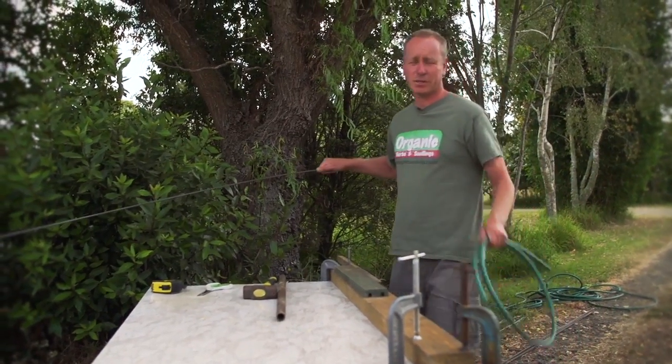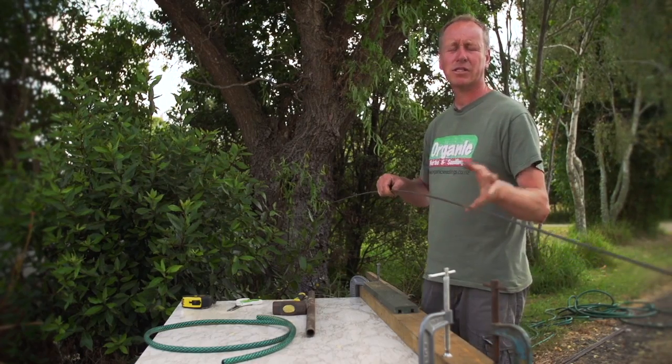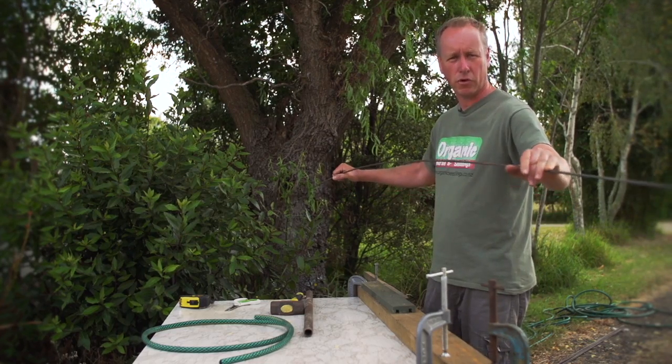You can make your hoops any size, but for me I use a 3m piece of steel. The reason I do this is because my beds are just over a metre wide and I need at least 50cm each side to push into the soil, so that still gives me 2m of a hoop.